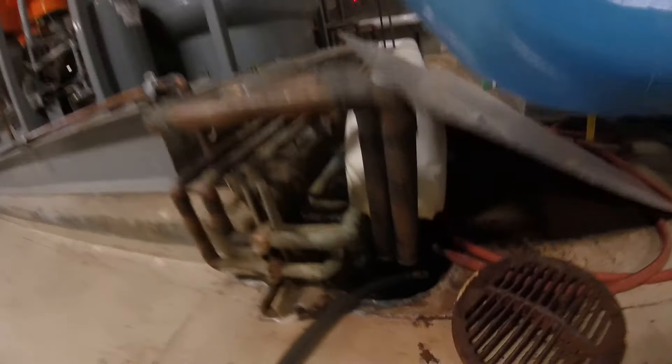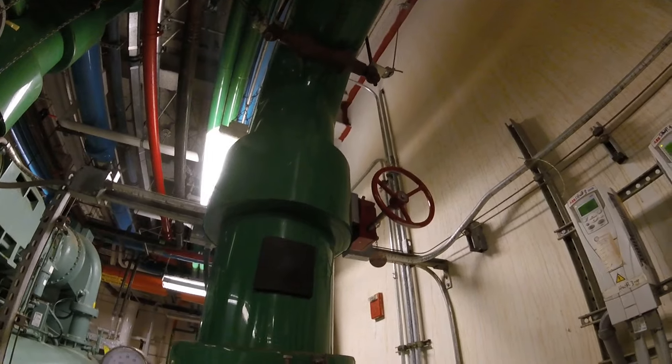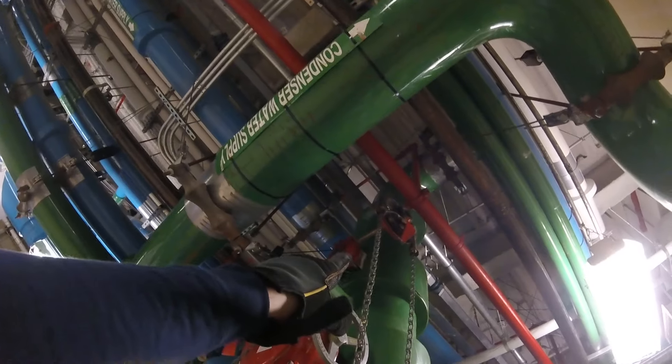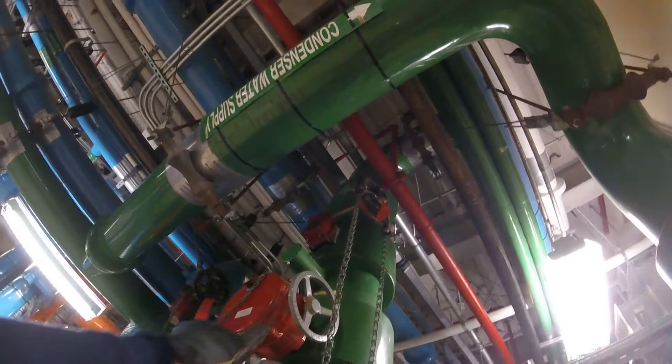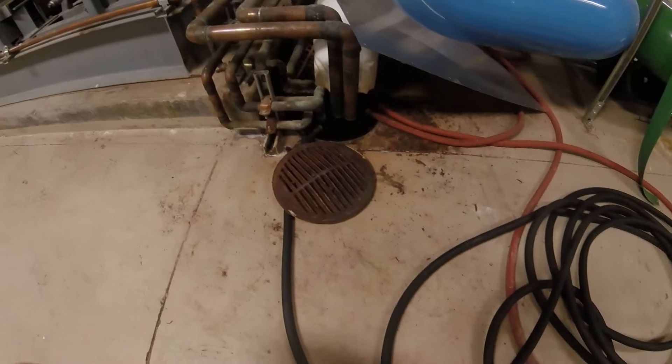We're going to dump it right down here where it's cool. Before we start draining our system we're going to close our supply and return valves for our condenser water. We got the top open to vent, got a hose connected, we open the valve, and we are draining down there.